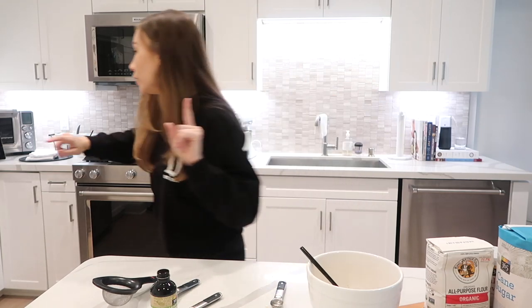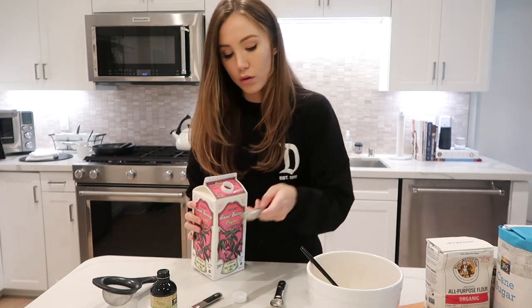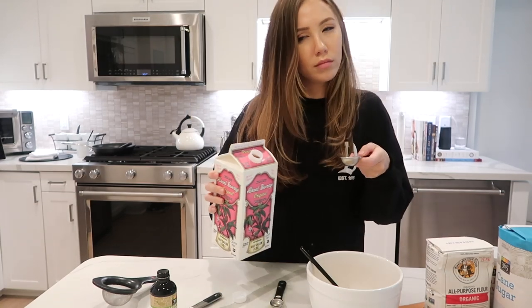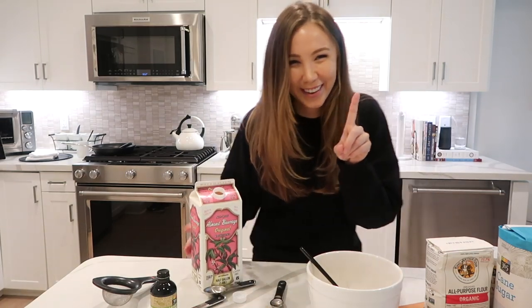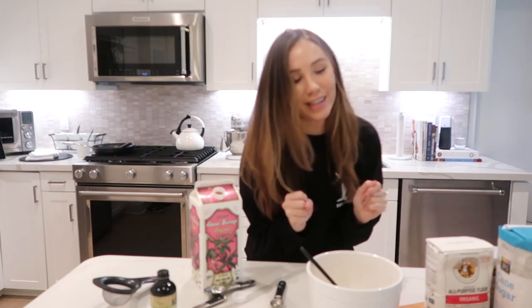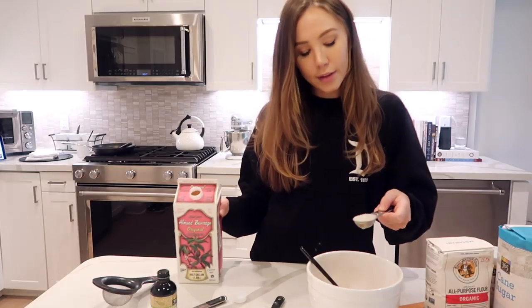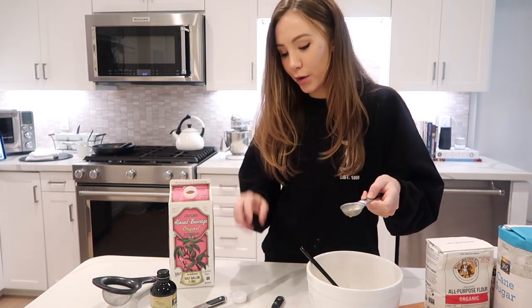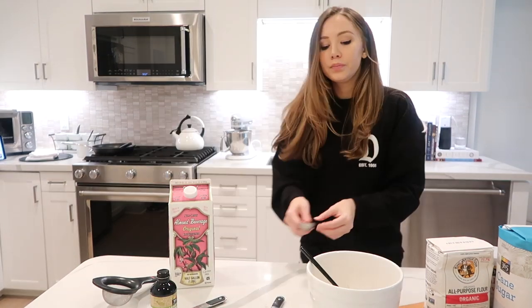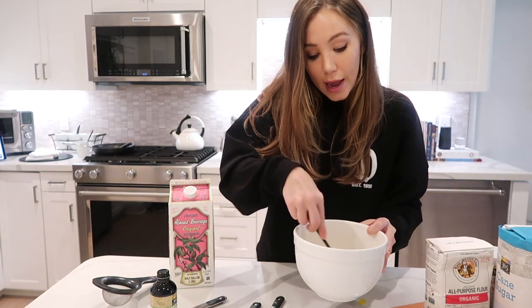Then just a tiny splash of milk — I have almond milk here, that's fine. I'm going to do a tablespoon — actually I should double-check the recipe. Hold on, we're not taking chances this time. I did this the last time, what is wrong with me? Okay, so I'm not going to pour everything that I poured in because too much came out. And again just whisking, whisking, whisking.